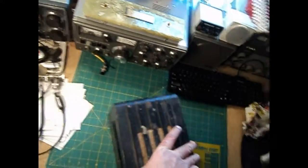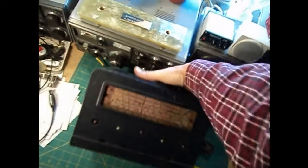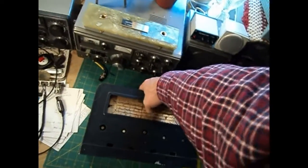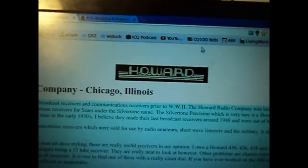The other cool thing is I knew it was missing the labels, but they are available. I wanted to wait until I got this before I ordered them. Radio Days — I have the website up — this is a Howard website, which I thought was really cool. There is the Art Deco label.